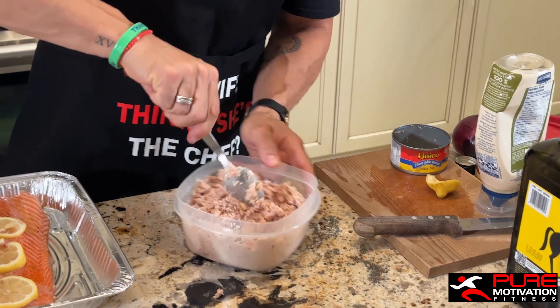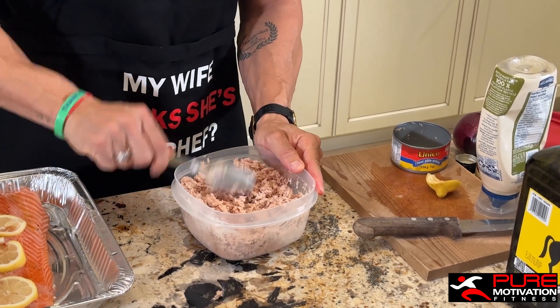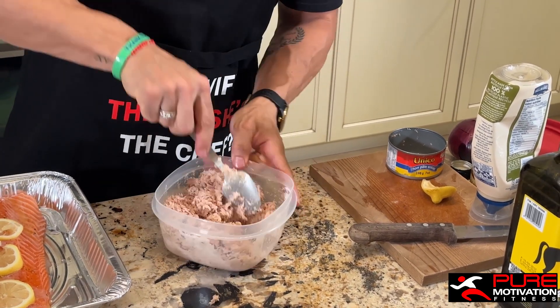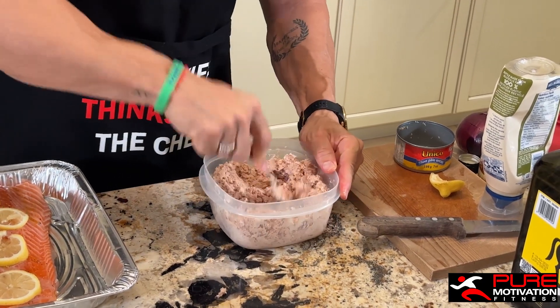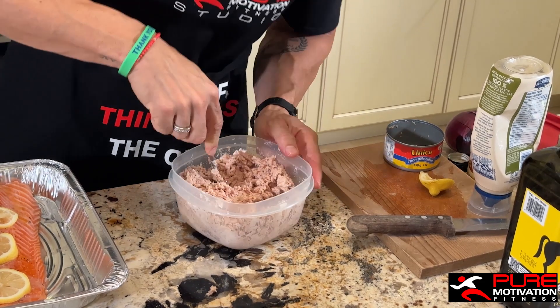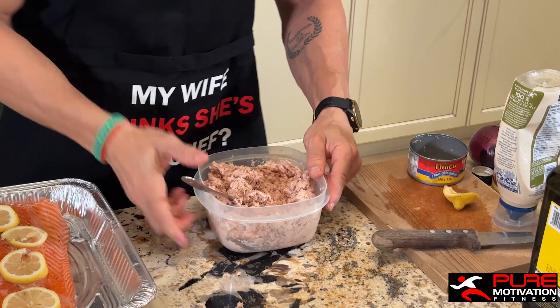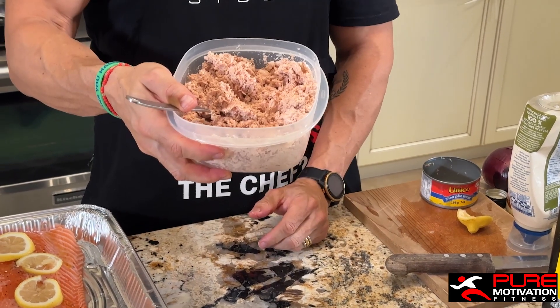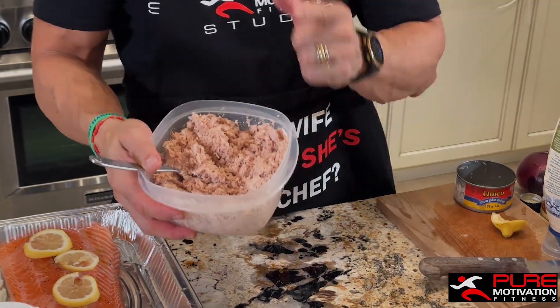Mix it in. For time purposes today I'm not going to be mixing in the onions, but if you want to put in onions, chives, or whatever type of vegetable you want, you can. Voila — you've got your tuna mix! This can easily sit in the fridge for three to four days and can feed a family of four.